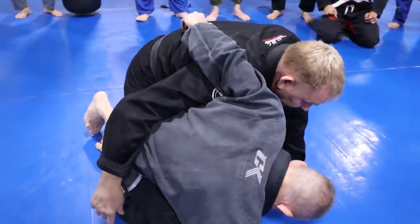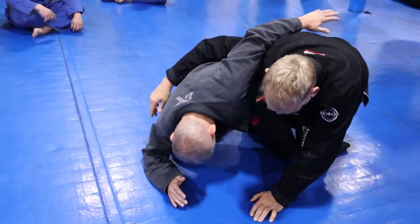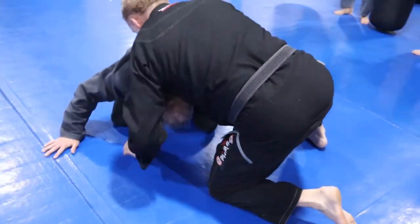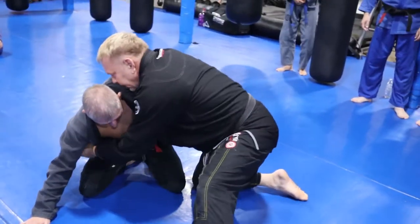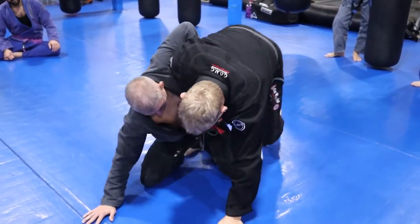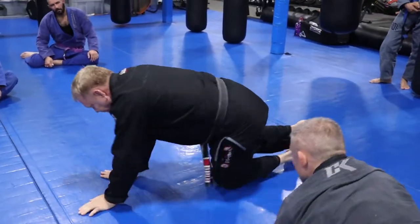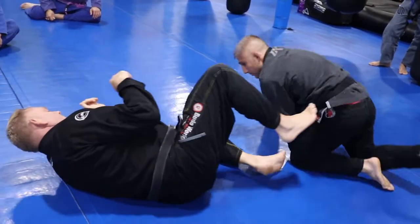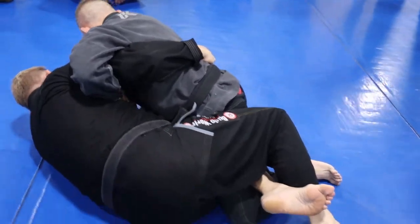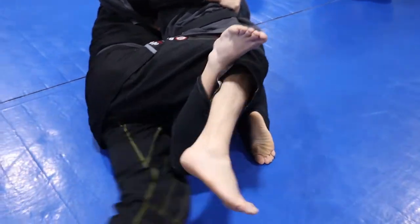You can do whatever you want — roll through, take the back, limp arm out. A lot of times when somebody whizzers really hard, I like to just step out here, or step out and body lock, or limp arm out, or step over and dive roll under. So again: bump his knee open, your bottom leg flicks his foot up, you catch his foot, and that gets your leg out.